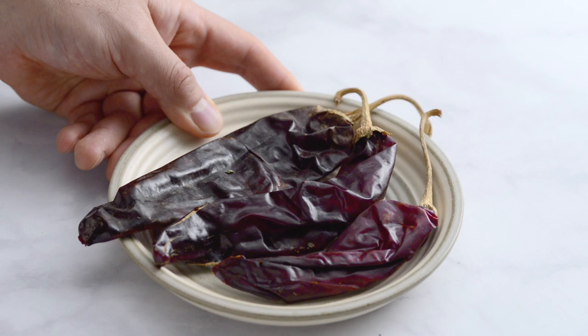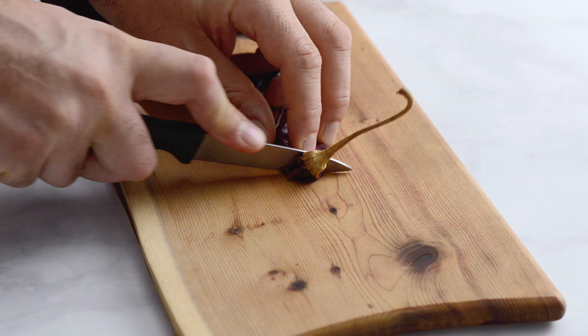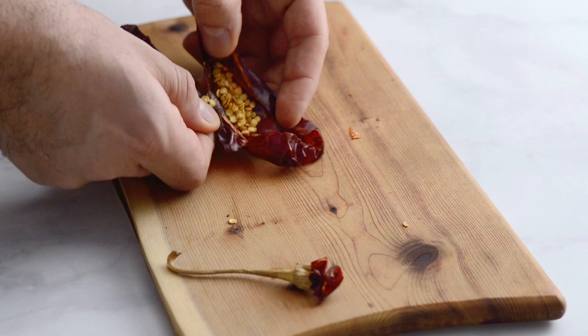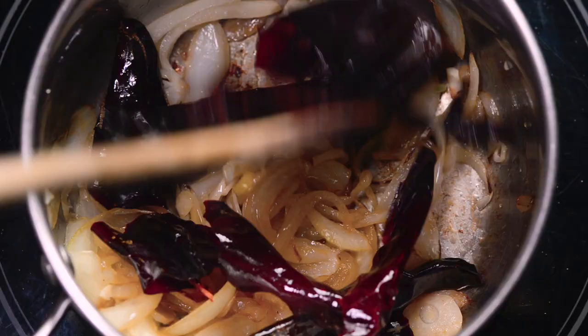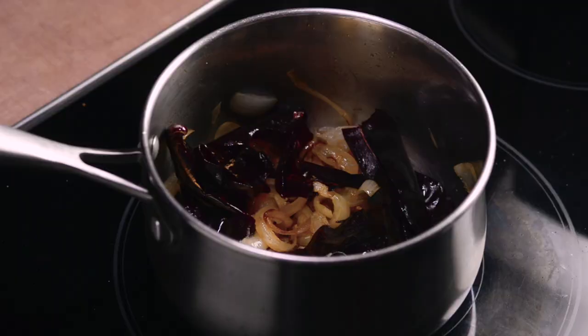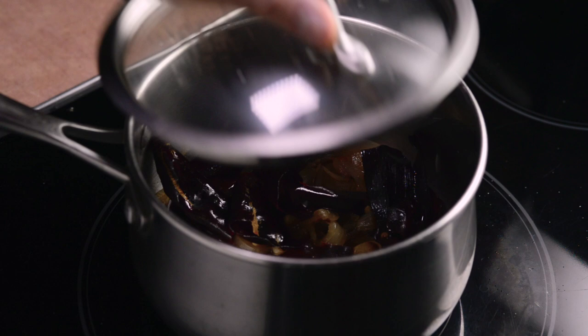Roughly slice two cloves of garlic, add to the pot and stir, and cook for under a minute. Slice open each of the three guajillo chilies and remove the seeds — this step is important as the seeds have a bitter taste. Cook the chilies for about four minutes until they turn a deep red. Add salt and stir, then add a half cup of water and put the lid on. Reduce the heat to medium low and cook for about 10 minutes until the chilies are soft.